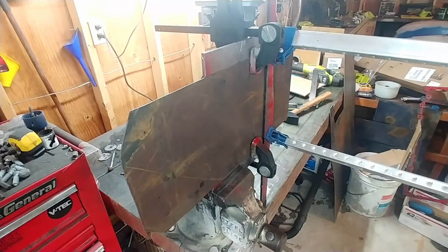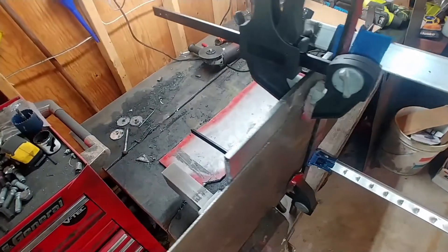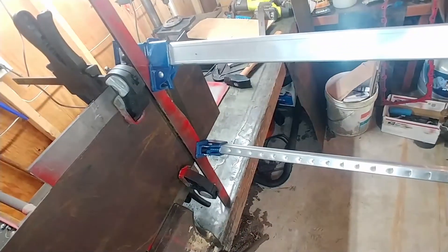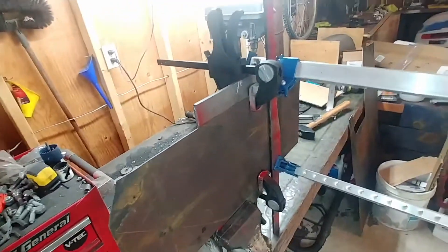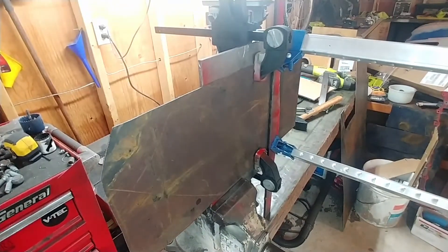My bending solution doesn't work for something this wide, so I kind of had to figure this out. I think this is going to work — I got quarter-inch plate steel behind there and quarter-inch here, clamped to that, clamped to that. I'm going to basically use these to bend it and it should bend right on my bend line. But I haven't done this yet, so you're going to watch with me and see if it actually works.